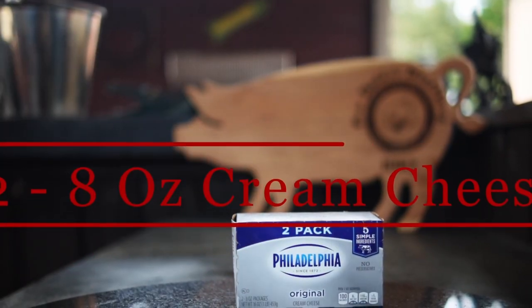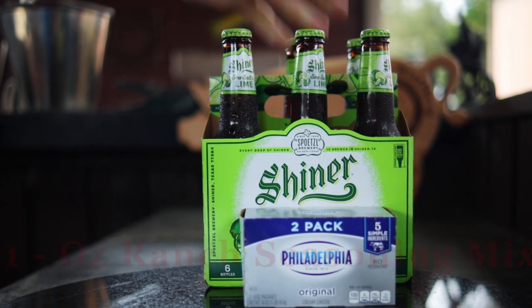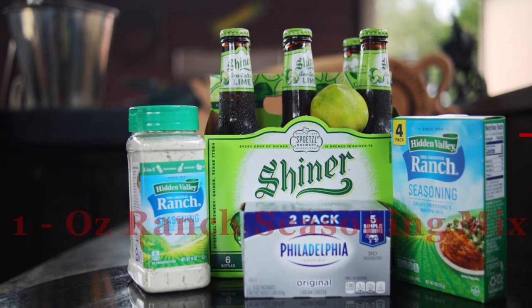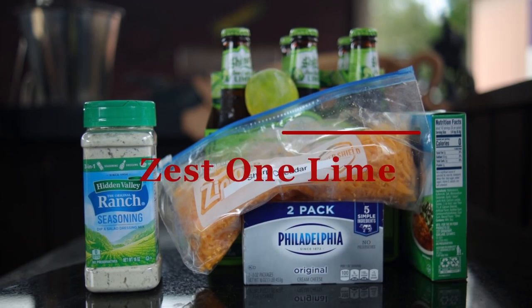For our ingredients we need two 8-ounce packages of cream cheese that are softened up, one third of a Shiner Sea Salt and Lime beer — or you could use a beer of your choice — one 1-ounce package of ranch seasoning mix, two cups of shredded cheddar cheese. I like to use the sharp, and then we need the zest of one lime.